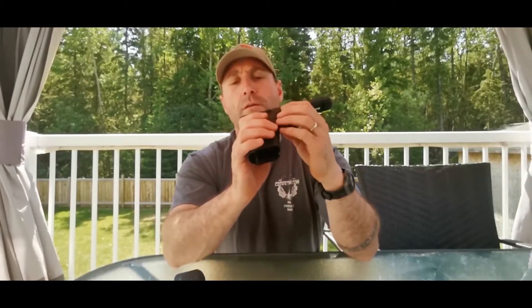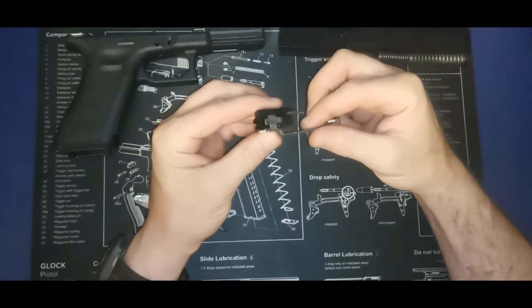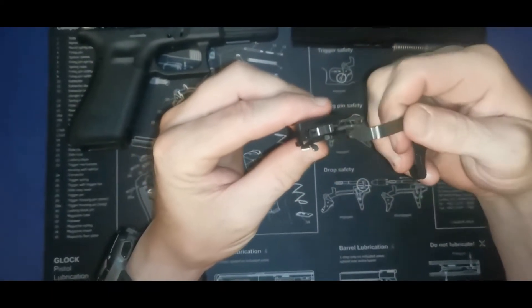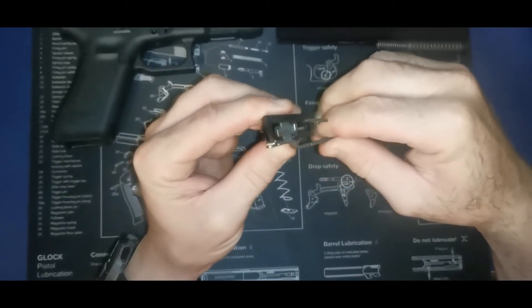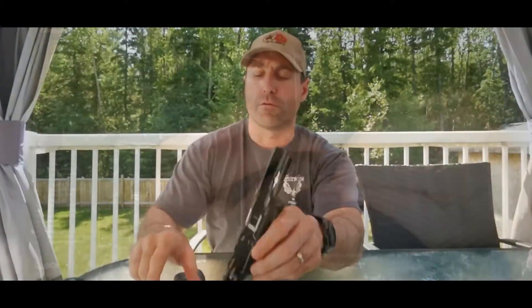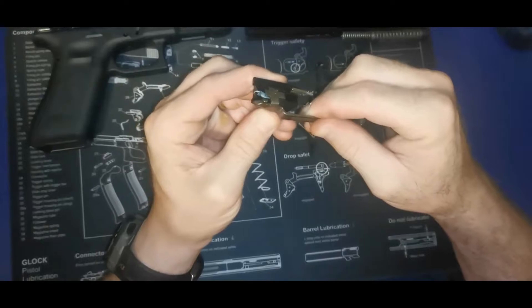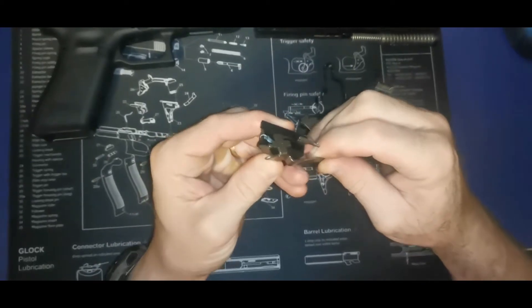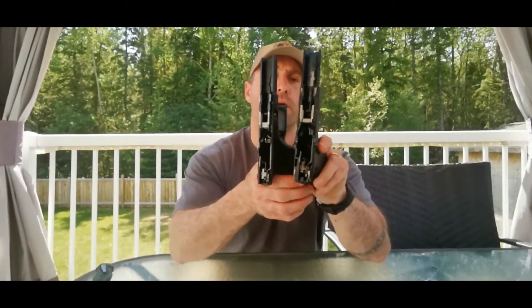Quick look at the internals here. The spring is actually coming from the front — it hooks around the front of the trigger bar cruciform — whereas in the older models the spring pulls the cruciform from the rear. So on the Generation 4 the spring is at the back pulling to assist the trigger in its rearward travel, while on the Generation 5 the spring is at the front pushing. And it's having a real impact.